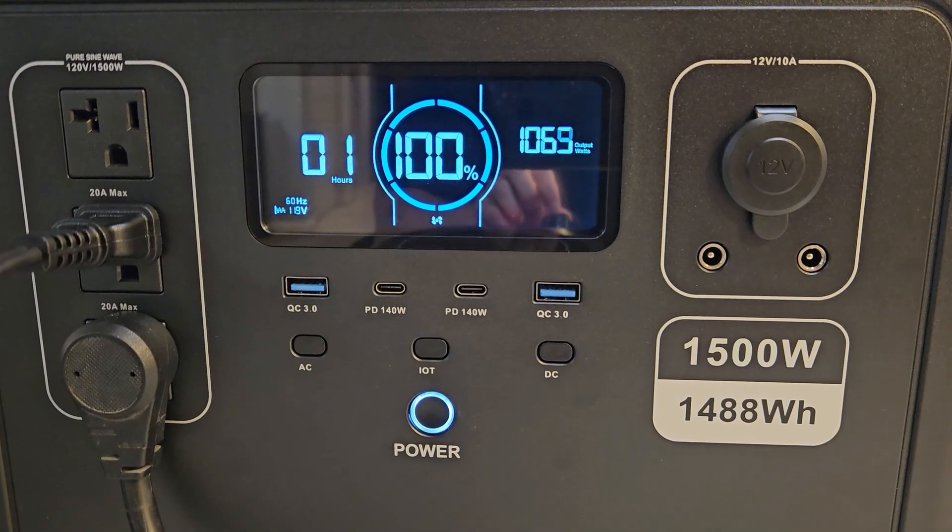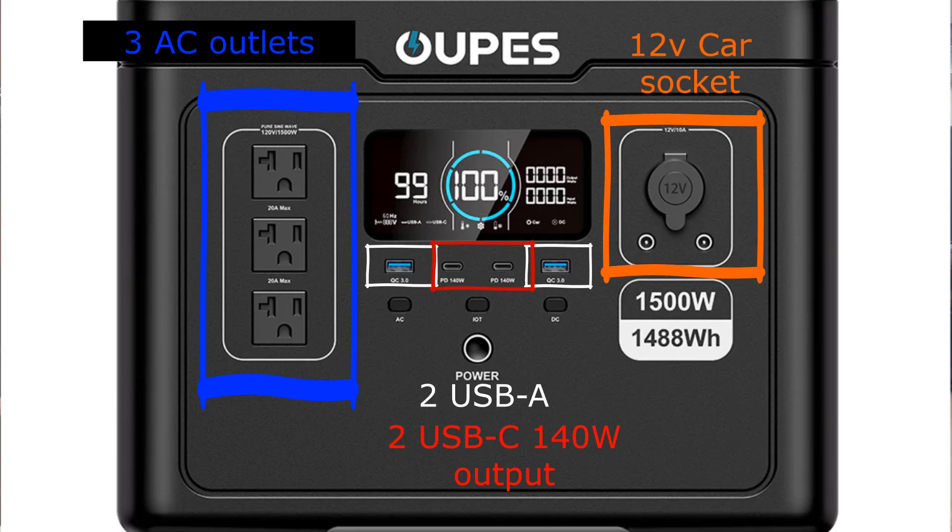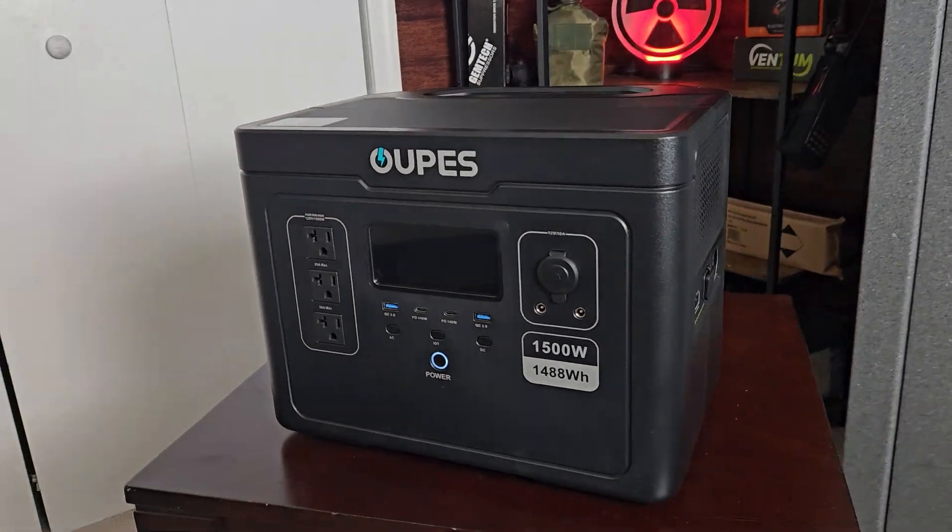Before we get into testing, I want to go over the spec sheet. This has pretty big power — a 1,488 watt-hour battery — so you'll be able to run a lot of stuff. This isn't a little 300-watt power station that runs basically nothing but lights; this thing will actually power big things. We get three AC outlets, two USB-A ports, and two PD 140-watt USB-C ports, and you can use all of these at the same time.